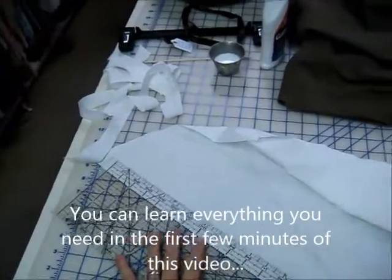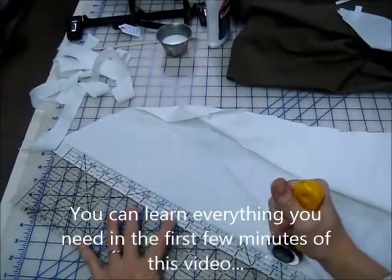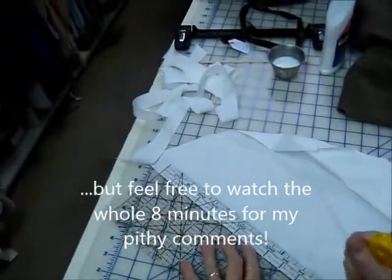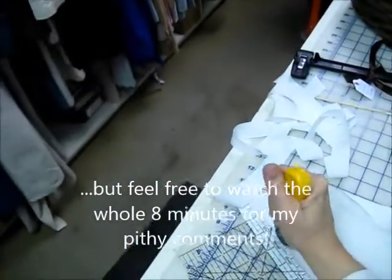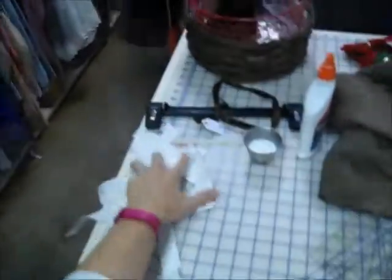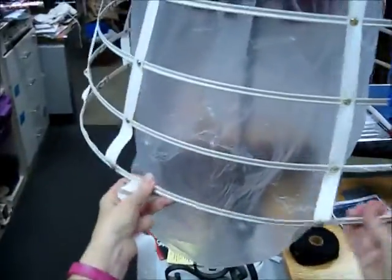I am cutting bias — not bias tape, just bias, not making it into bias tape. I am repairing a hoop petticoat cage crinoline, as you can hopefully see now.